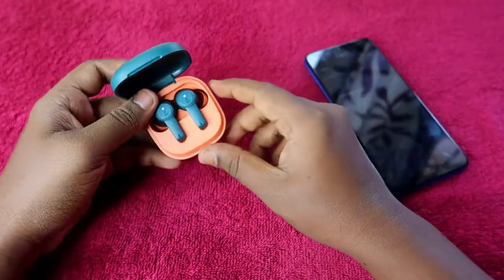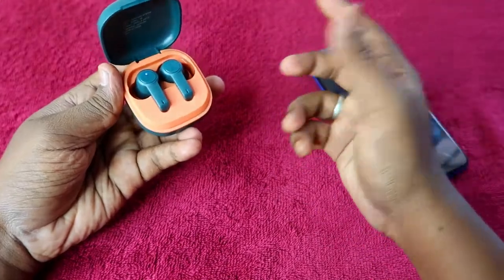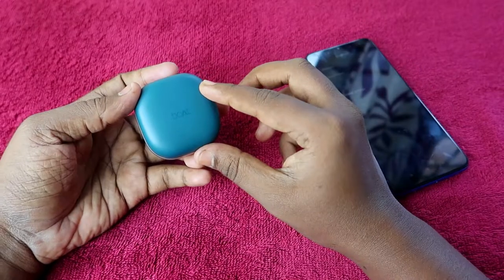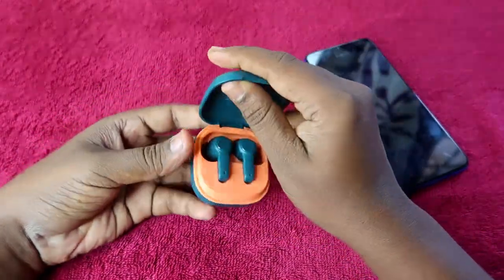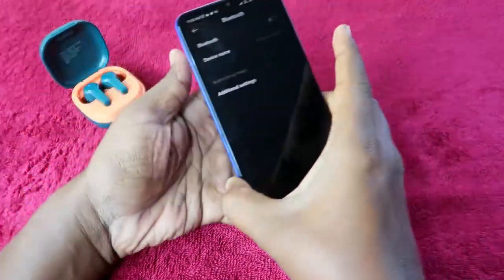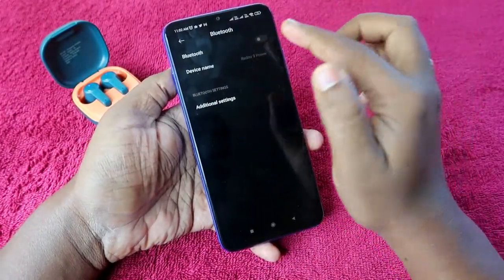Once you get that red light notification blinking three times, the reset process is successful. After the reset, the earbuds will go back into pairing mode. Before that, close the charging case door — it will turn off — wait for some time, then open the door again so it turns on and goes into pairing mode.